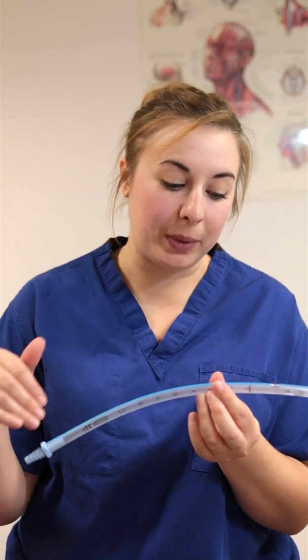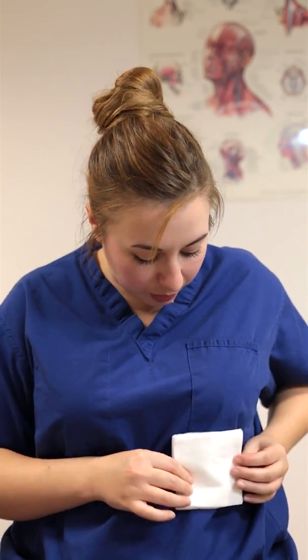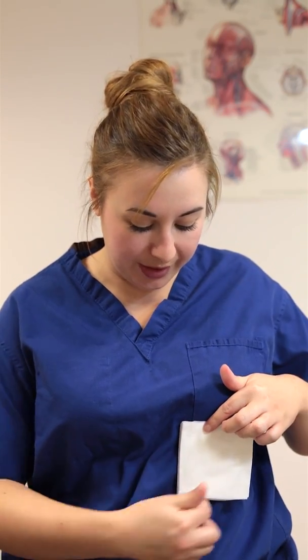If the drain comes completely dislodged — the sutures undo or it slips all the way out — and you have a patient with an open thoracostomy hole, a quick fix if you don't have a chest seal, a muscle seal, or an Asherman seal is to take a piece of gauze, place it over the chest, and tape down three sides with micropore, leaving one side open. As long as one side is free of tape it acts the same as a chest seal, allowing you to get back to your department safely and have a doctor reinsert a drain.